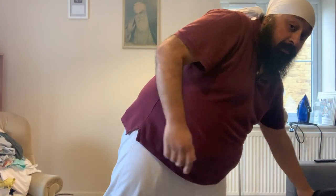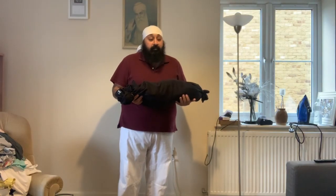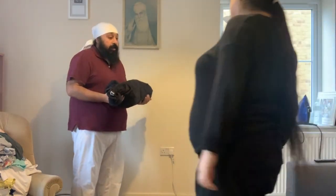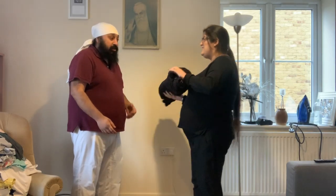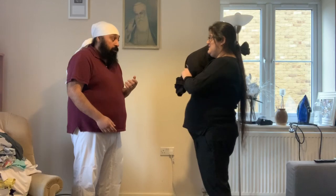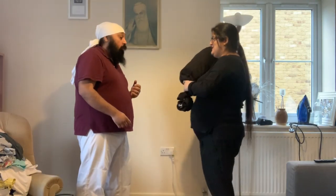I've taught you how to make one of these, now let's teach you how to use it. I'm going to use my lovely assistant here. She's going to attack me by swinging this straight down to the top of my head. What I'm going to do is slip out of the way — I'm going to practice my slipping skills. She aims for the top of my head and I slip out of the way.